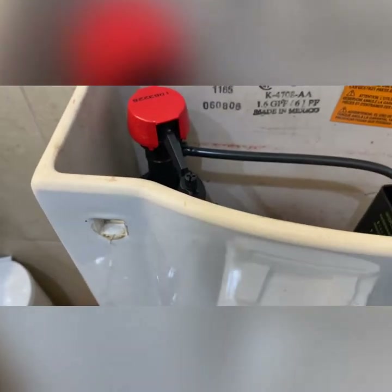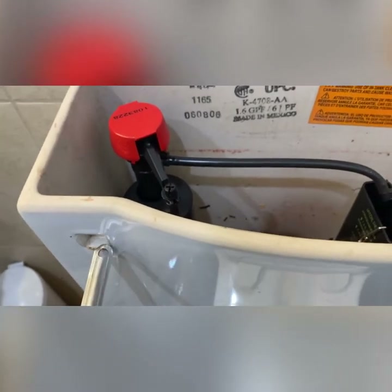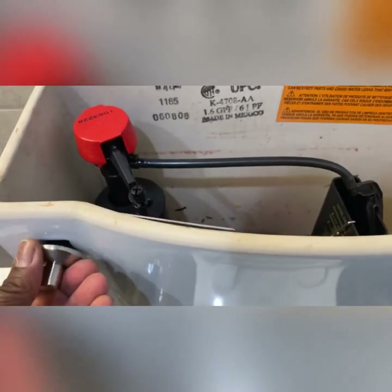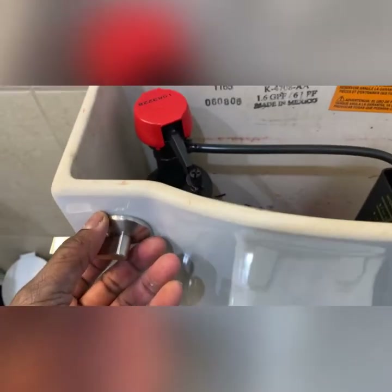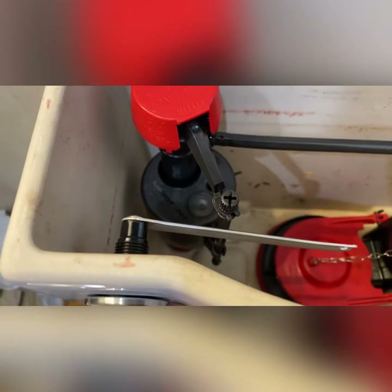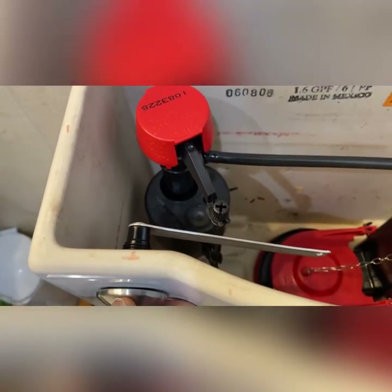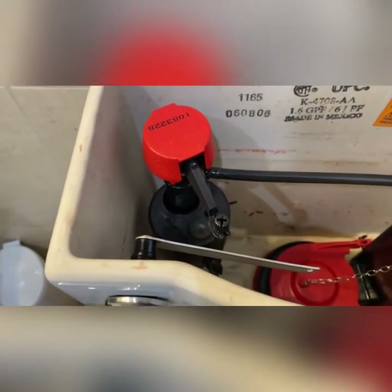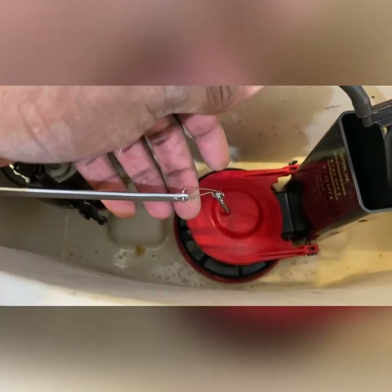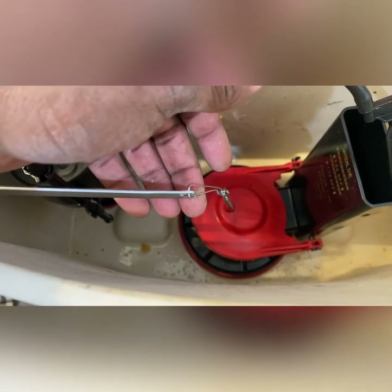Now we can go ahead and install the new toilet handle. You simply push in and spin — and that's how it sits. Then you put your nut on the back side. Remember, install would be clockwise. Then you connect your chain to your toilet tank lever.